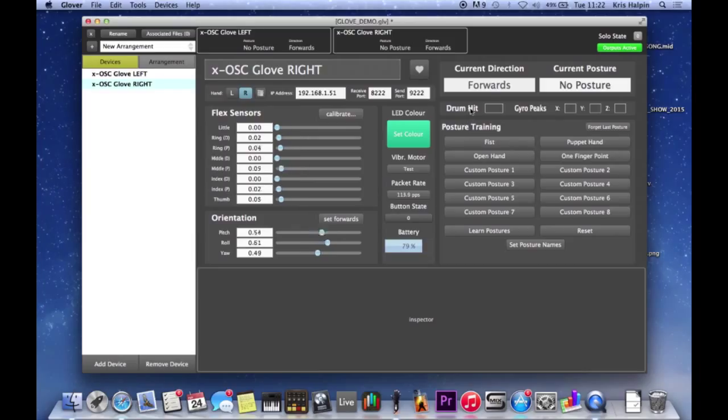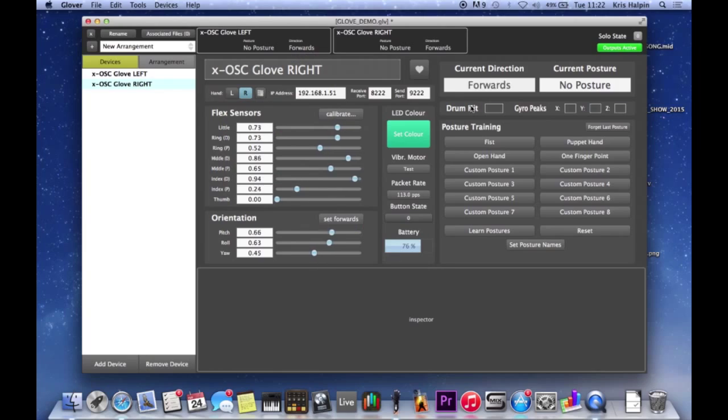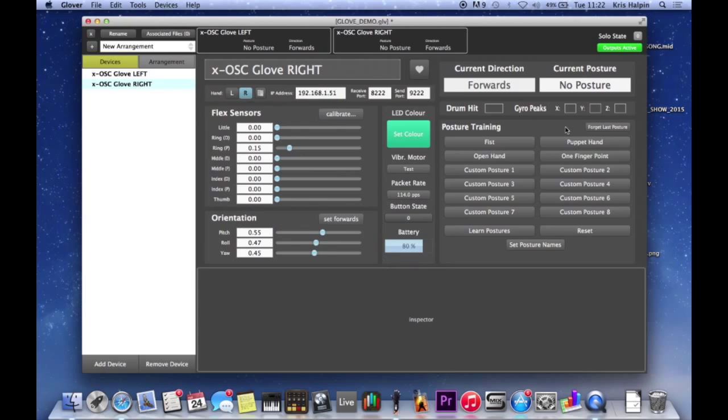Before I get into postures, we've just got this as well - gyro peaks. You've got a drum hit, which is like a sudden jolt, and it knows to treat that as a drum hit. And then you've got gyro peaks in the other axes, which if you suddenly move you can set those off as well, which is quite useful. But then most importantly, probably, is posture training.